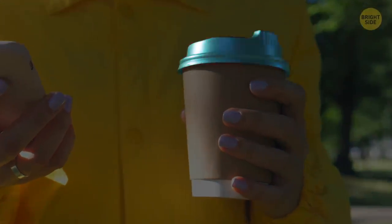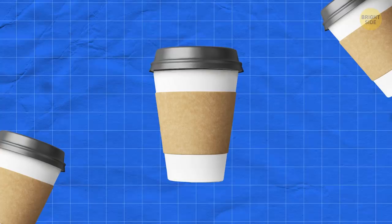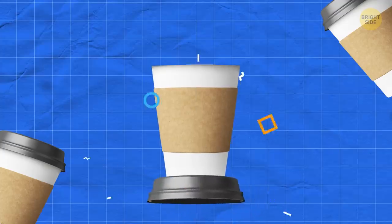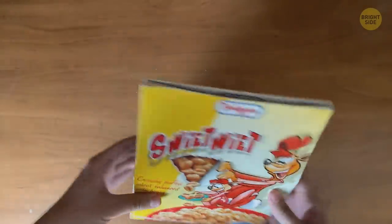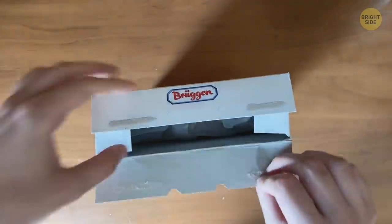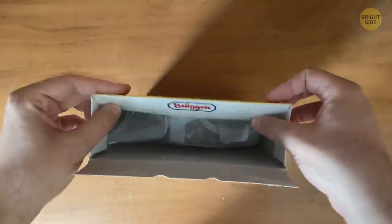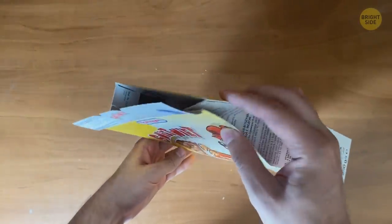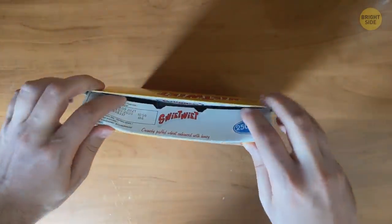Your coffee cup lid isn't just for drinking from — it has a hidden function. Put the lid underneath your cup and you'll have the perfect drip mat to avoid coffee stains. And if your cereal keeps going dry, instead of leaving the flaps open, fold them in on themselves to reseal the box: tuck in the small side flaps, then one long flap, fold the two shorter sides into a V-shape and push them in — voilà, your box is sealed.